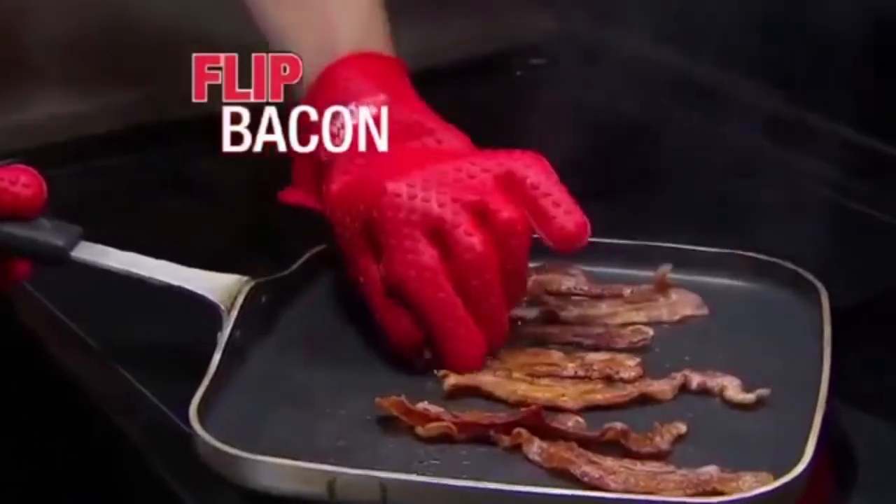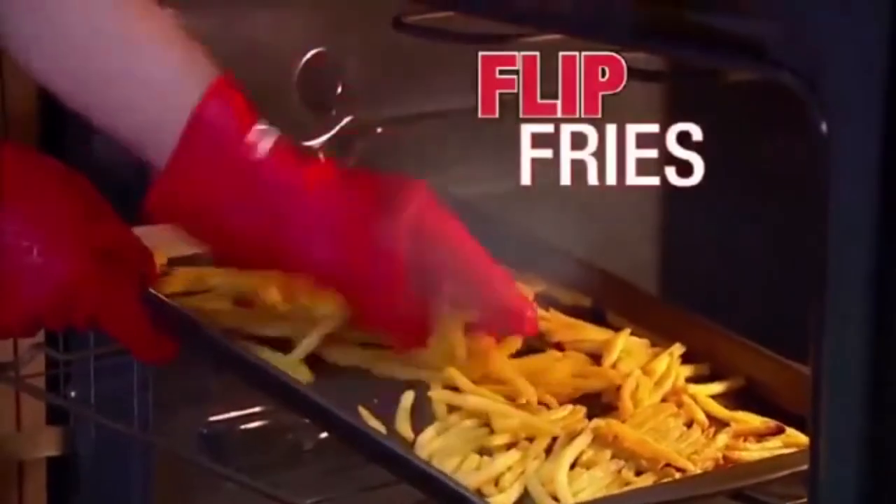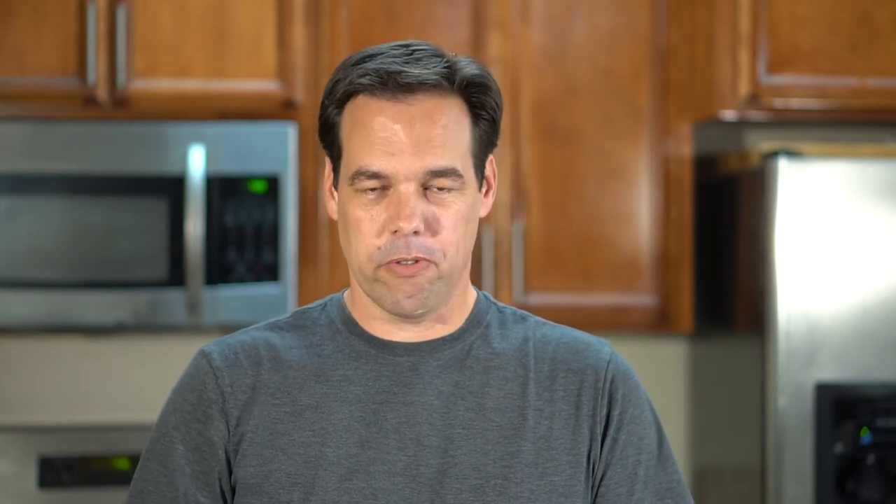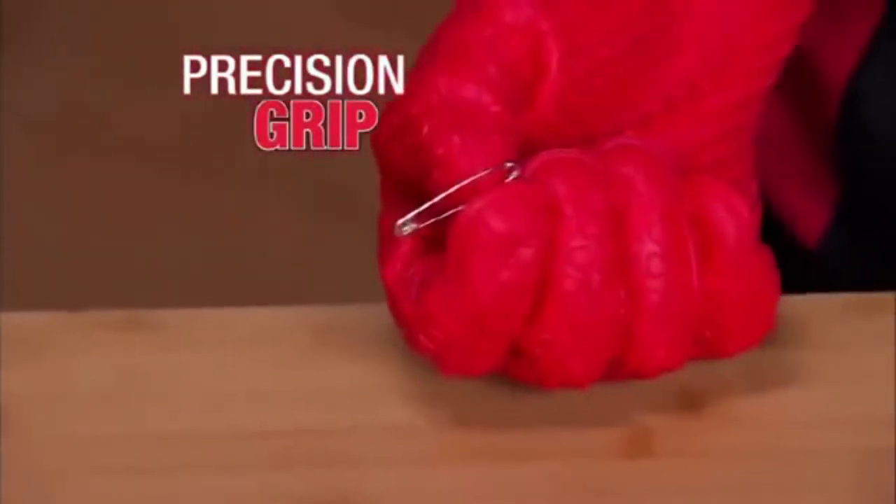In the infomercial they show people doing things like flipping bacon, french fries, burgers, and steaks with these things. I'm not going to be doing that — I think that's stupid. That's what things like tongs and spatulas are for. They also have a shot in the commercial where someone is picking up a safety pin with these gloves, and I'd like to try that, because if you have better dexterity with these than with a regular oven mitt, that would be good.